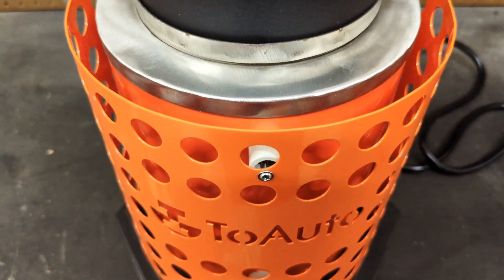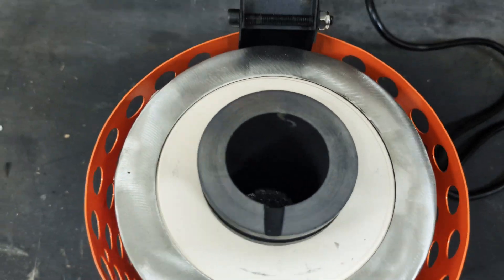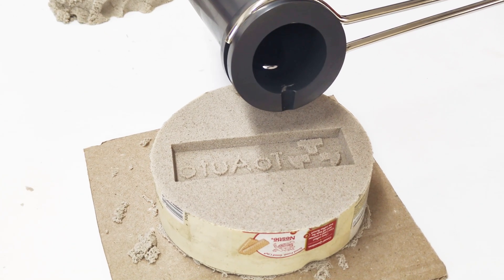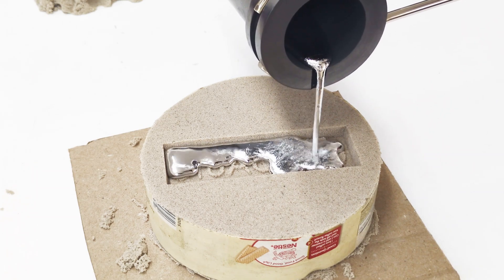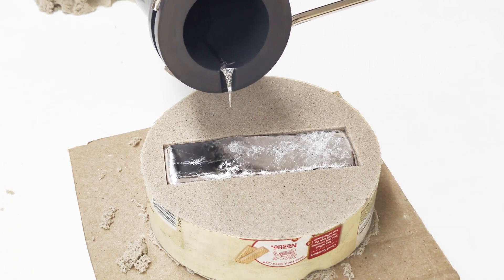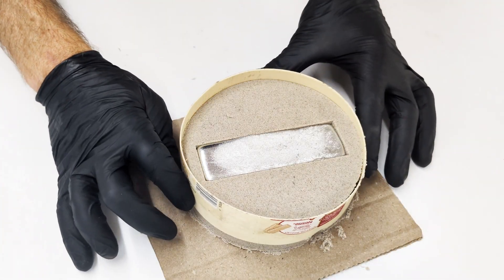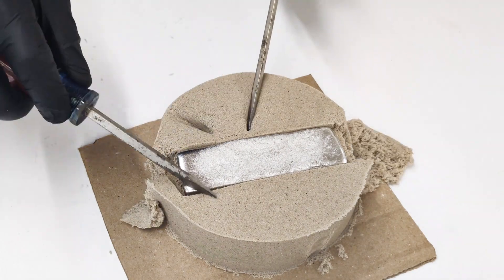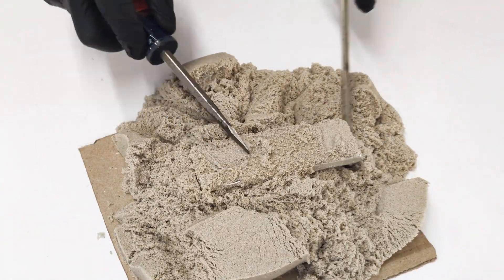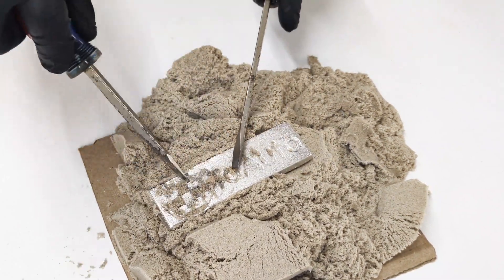When I was done making the mold, I checked on the metal and it was already molten — this definitely heats up much faster than the old furnace. Now that it's molten, I am pouring it into the mold. It is a little tight at first, but it gets a little better.